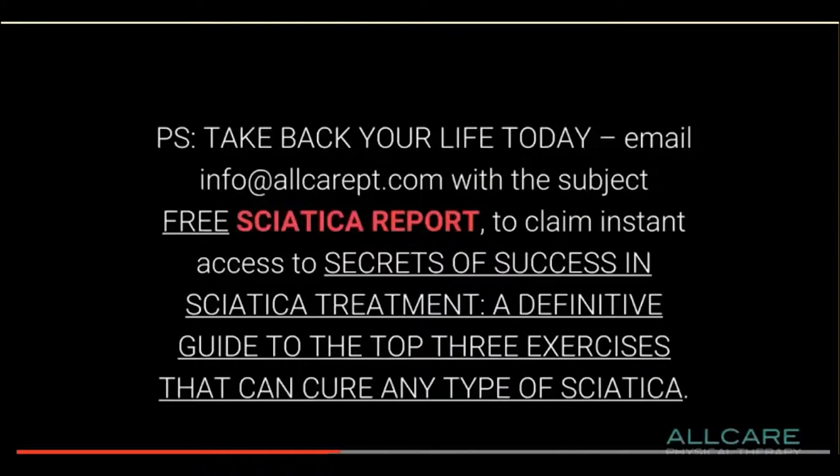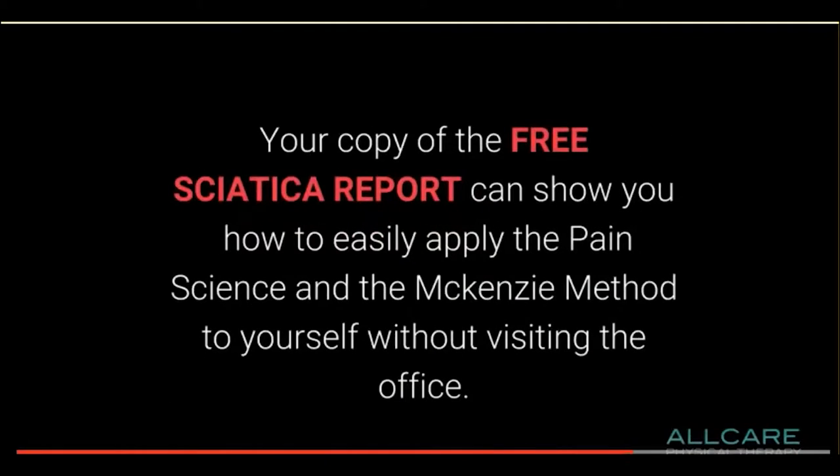Get info at www.allcarept.com with the subject 'Free Sciatica Report' to claim instant access to secrets of success in sciatica treatment. Your copy of the Free Sciatica Report can show you how to easily apply the pain science approach and the McKenzie method to yourself without visiting the office.